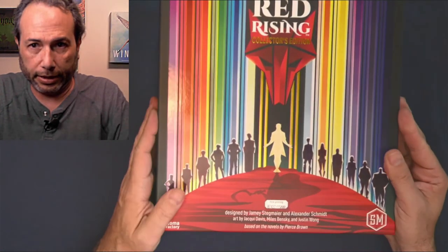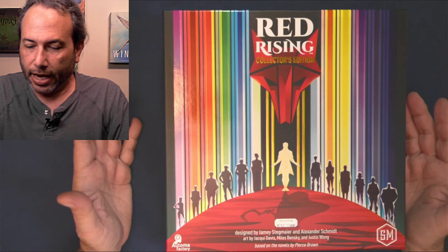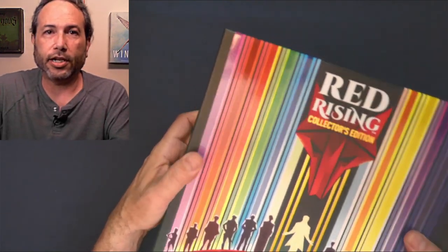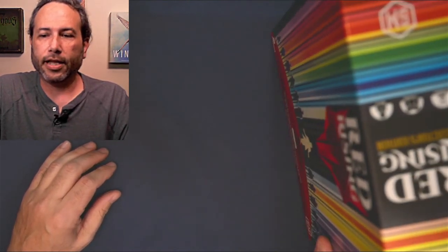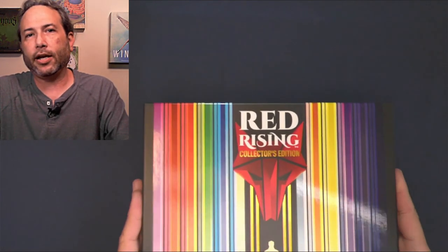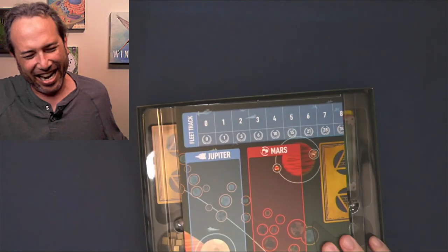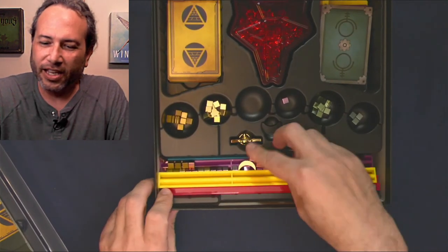So back to Red Rising - no indictment whatsoever on the game. I don't even know how it plays yet, but I've watched enough reviews and it's in my wheelhouse - a medium to light game, I'm really looking forward to playing it. I would just say that if either one of the two issues I brought up bother you, you might be better off with the standard game. Otherwise, here's the sound you're going to get when you set it up - oh, that's the sound of everything falling out. There's no way to avoid this - you have to bag all this stuff. What a mess.